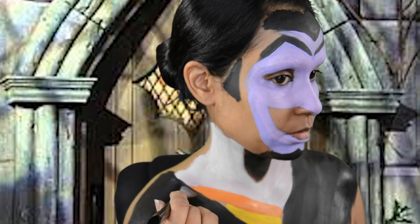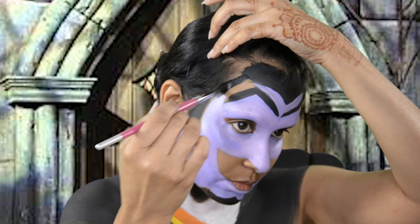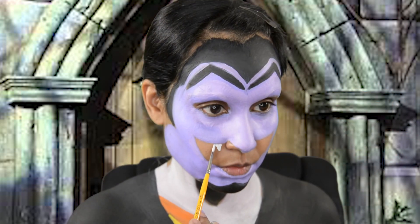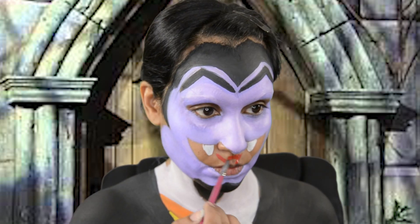I went back in with La La Land's purple from FAB to fill in the sides of his face to give him a rounder face. For the Count's pointy teeth I use Paradise White, and for his tongue and inside of his mouth I use Paradise Red and Black.